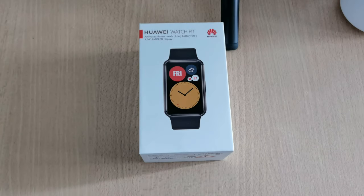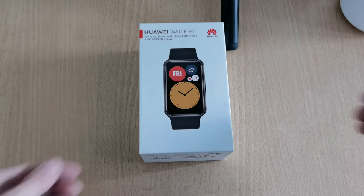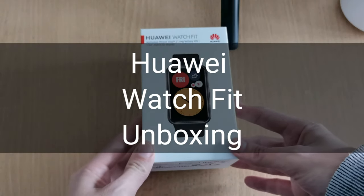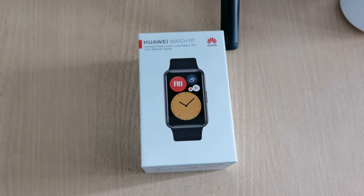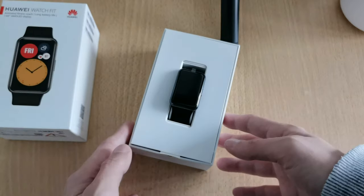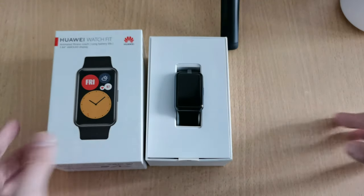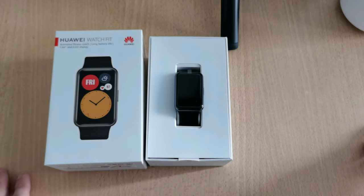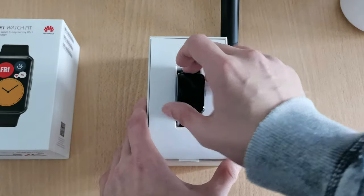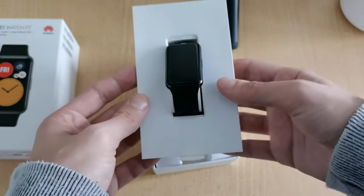Look what I have here — the Huawei Watch Fit, a fitness tracker or fitness band that looks a lot like a smartwatch with a stretched Apple Watch design. Let's unpack this. You can see the box has an exaggeratingly big depiction of the watch, but it's actually a lot smaller in reality.